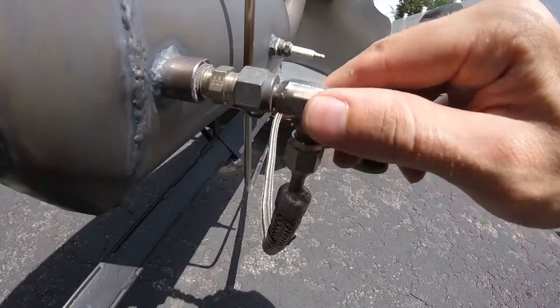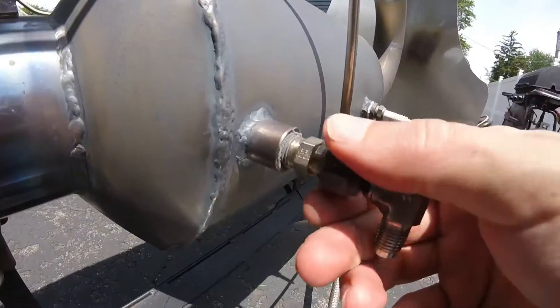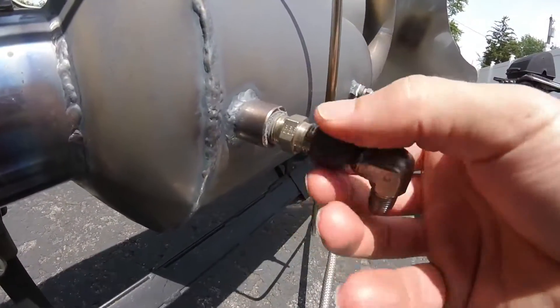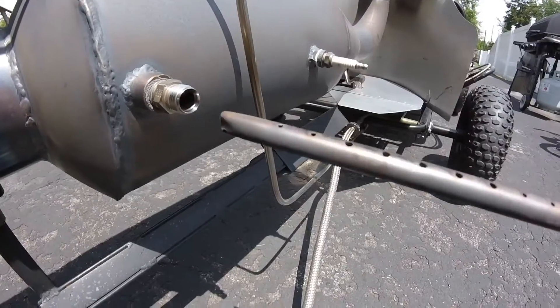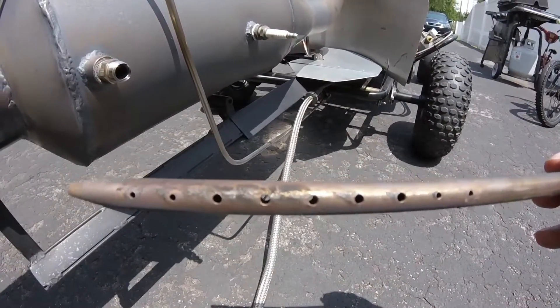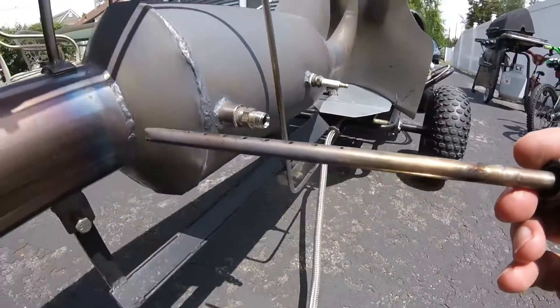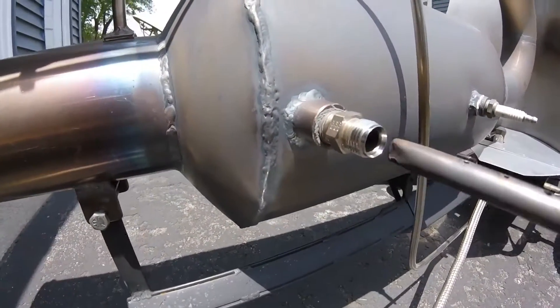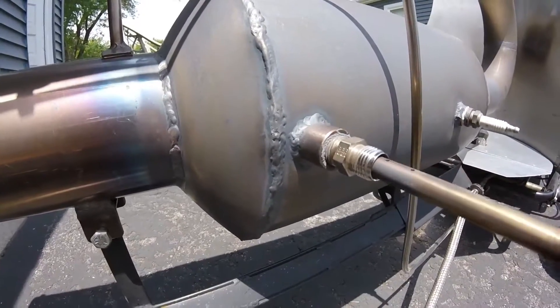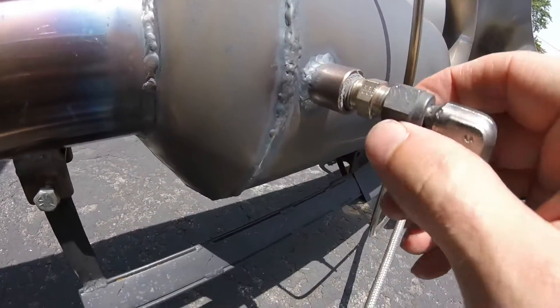I can actually loosen this nut and pull the injector tube out. I haven't had this apart in a while. You can see I got another flare fitting. I loosen my compression nut here — this is the injector tube. It's a 5/16 stainless steel tube with holes drilled in the top and the bottom. That'll span the whole inside width of the combustion chamber. I drilled out this compression fitting so I can slide the tube all the way through it and just lock it back down.